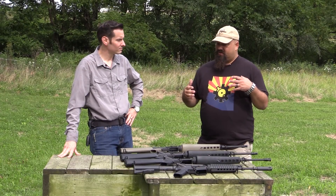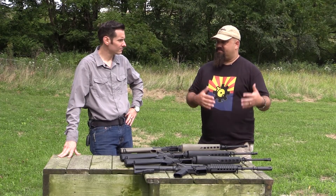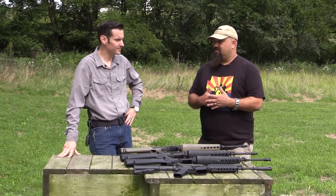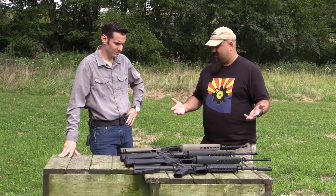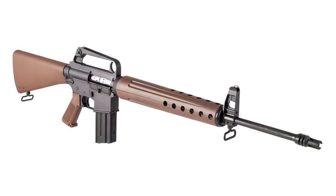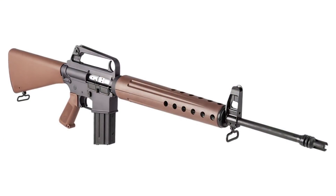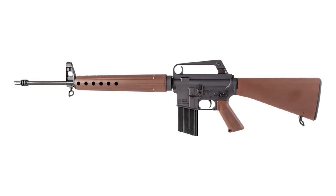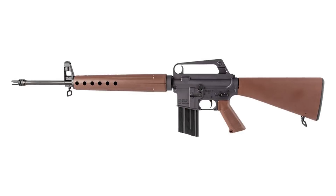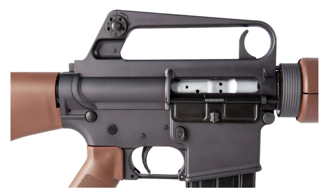These are essentially clones of the early AR-15 and M16 rifles. The first one in the series that's not here today is the Proto — that would be the prototype, the original design that Eugene Stoner came up with. It wasn't an actual service rifle.